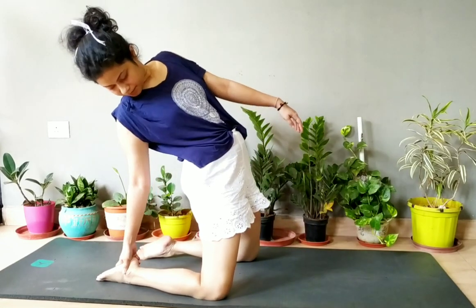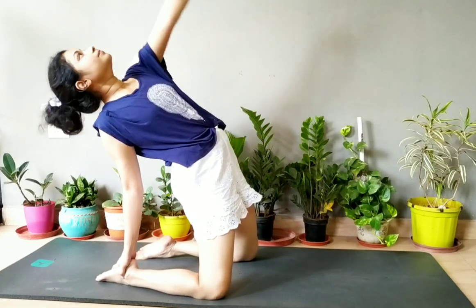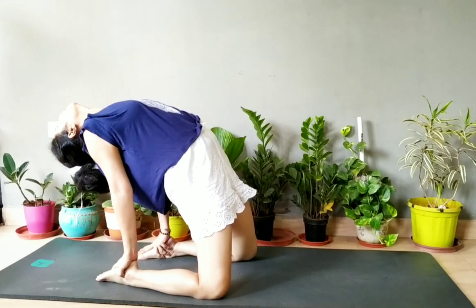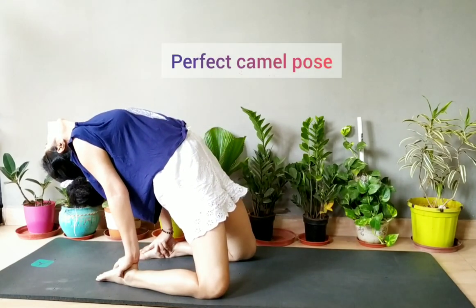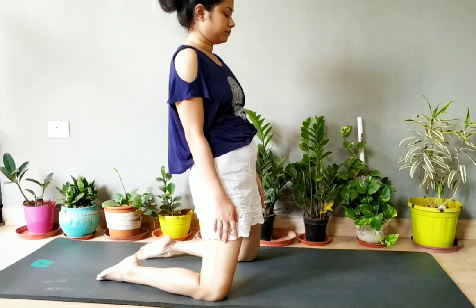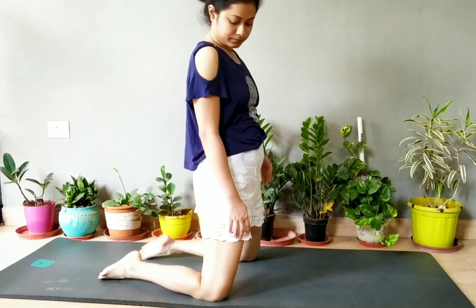Then hold the leg again and try to come down. Hold the outer leg — this is the perfect camel pose.